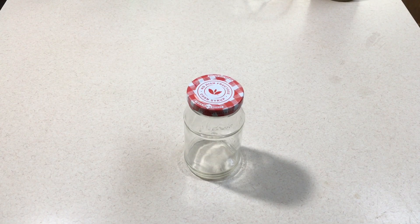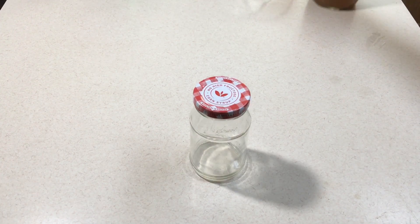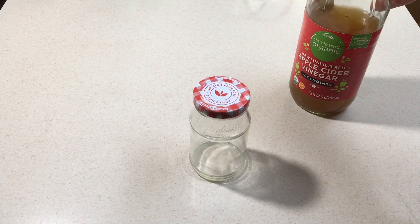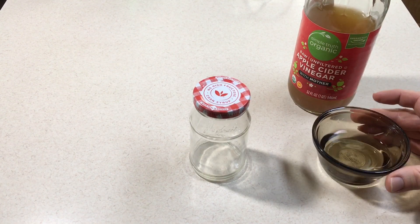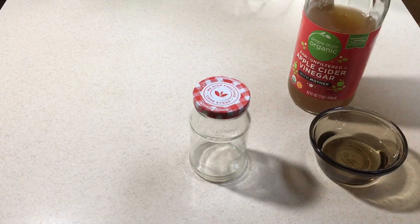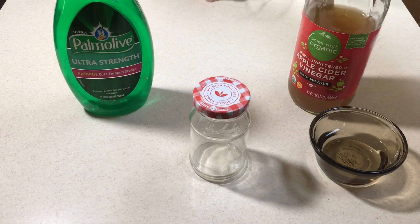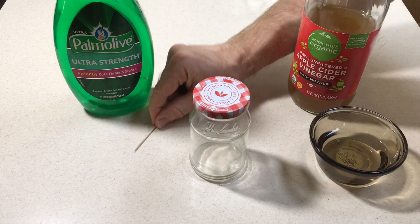The materials you will need to construct this fly trap are a jam jar with a tight-fitting lid, some apple cider vinegar — make sure to get real apple cider vinegar and not distilled vinegar that has colorants added to make it look like apple cider vinegar — a little bit of water, and some dish detergent. I like to use a toothpick in conjunction with the dish detergent, and I'll show you how that works in just a minute.